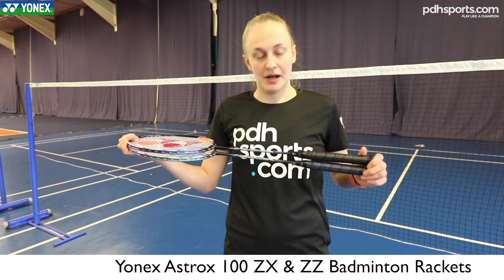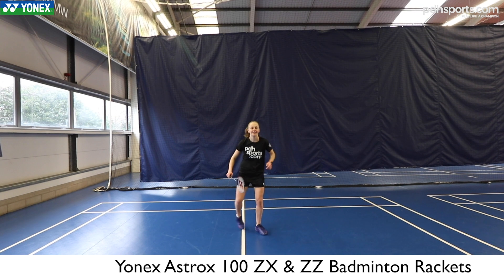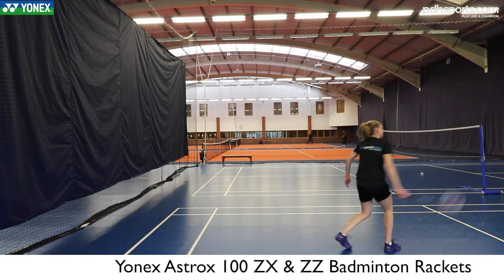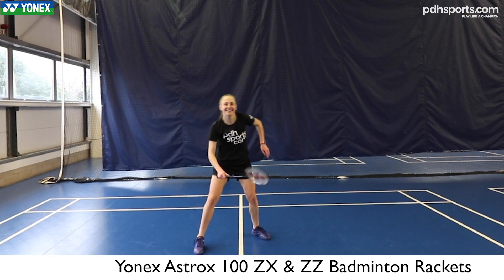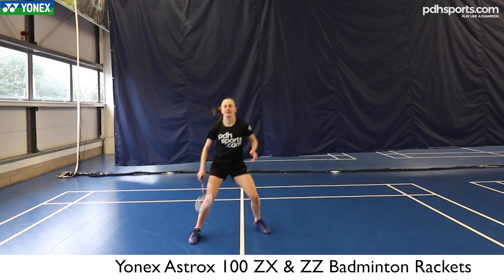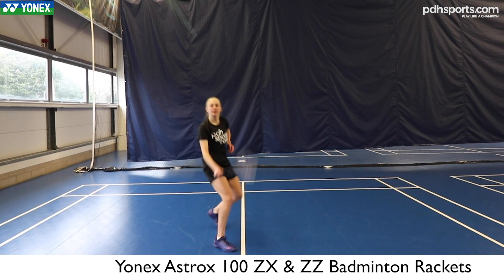My first thought is they're both really nice rackets. The 100 ZZ, the one with the solid core — you can feel how much stiffer it is. You wouldn't imagine it would make that much difference, but it does feel quite stiff as you're hitting through. But then because it's got this hyper slim shaft, it cuts through the air really well. On your defense it feels so light, even though it's an 83 gram racket, so it's pretty average.